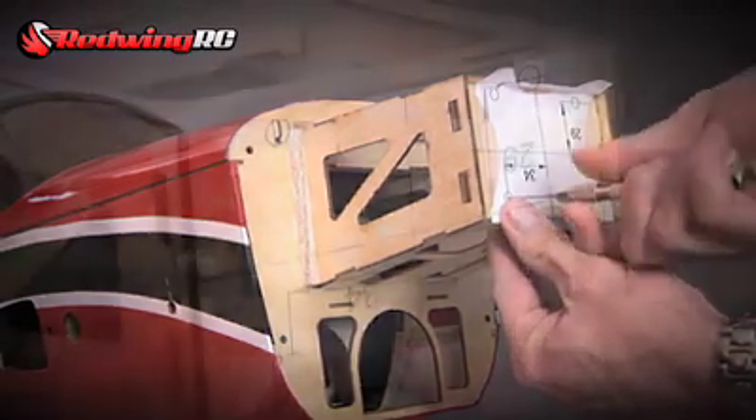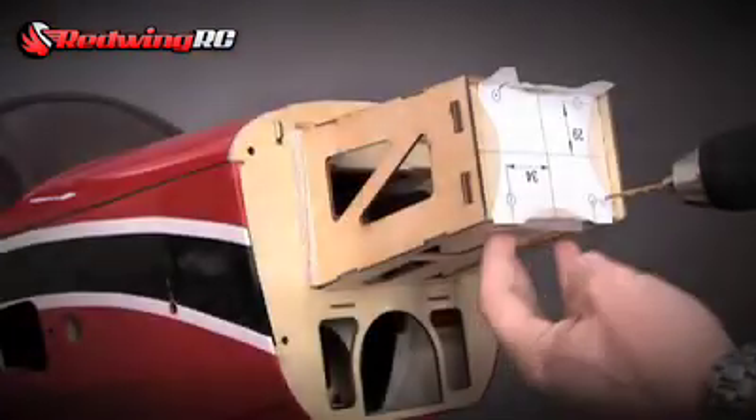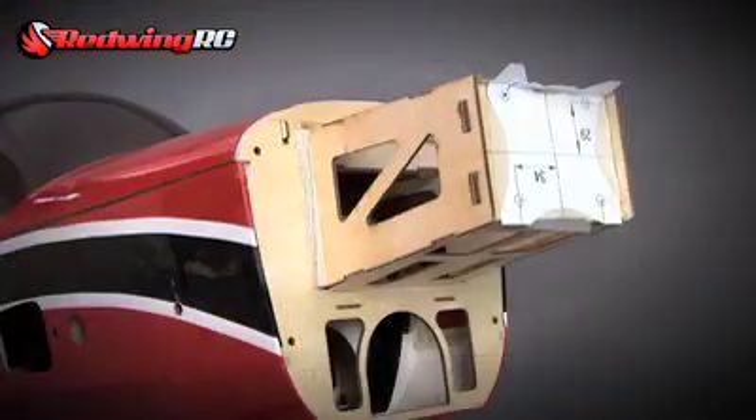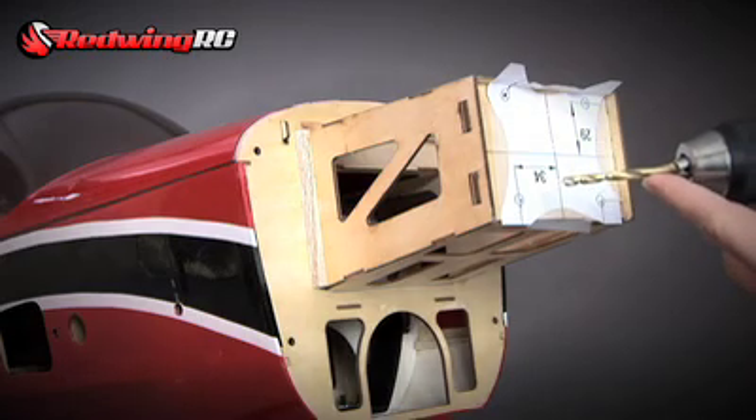So this helps keep your holes more precise. We'll go ahead and begin that. Now we're going to go up to the next size. The last bit size we're going to use is a three-sixteenths inch bit.